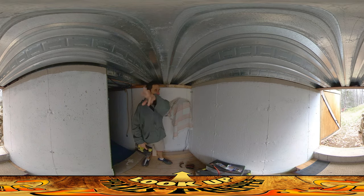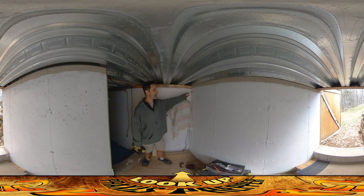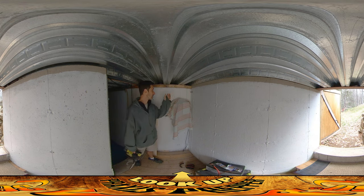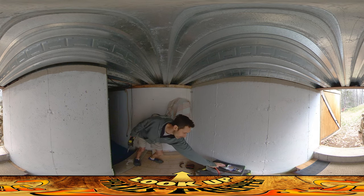I wanted the wires to come right through here so they don't have to go through the door and pop right into the charge controller. So I drilled this hole here, ran a short piece of half-inch PVC through it, and used hydraulic cement to seal it all up. It cured last night and went really nicely.